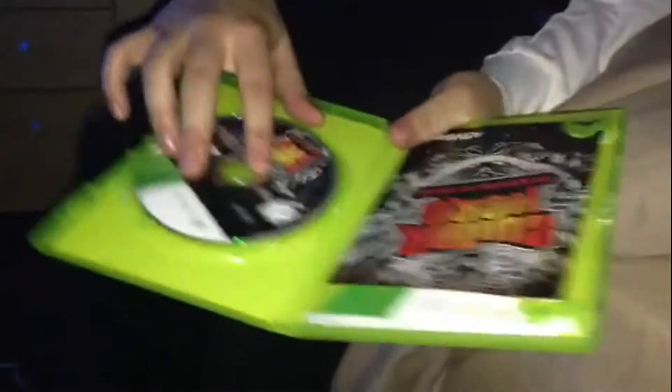Basically my Guitar Hero box game is empty, as you can see it's empty, and I'll go through the book so you can see — that's empty, the second page is empty, third, fourth, fifth, sixth, so on — it's completely empty.